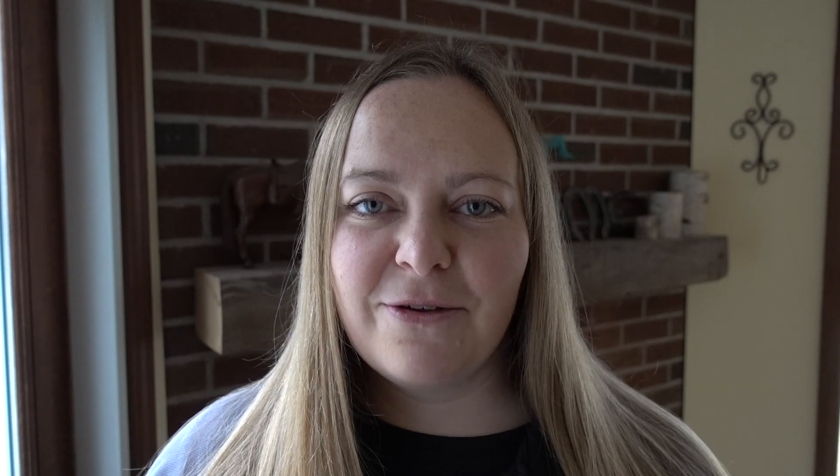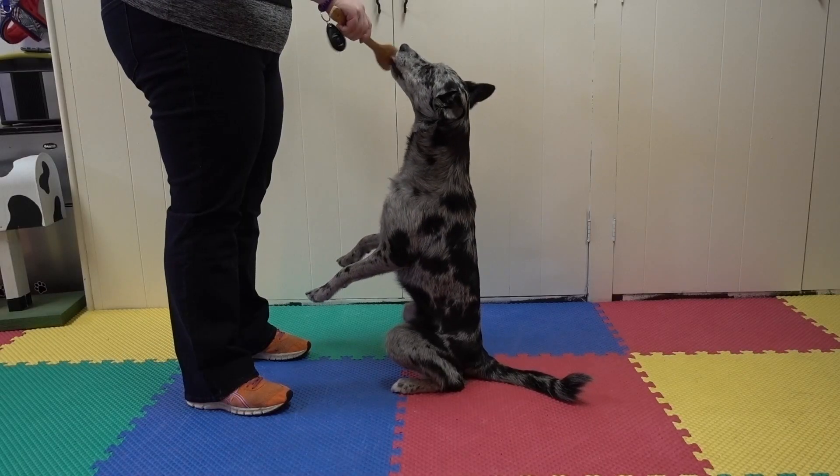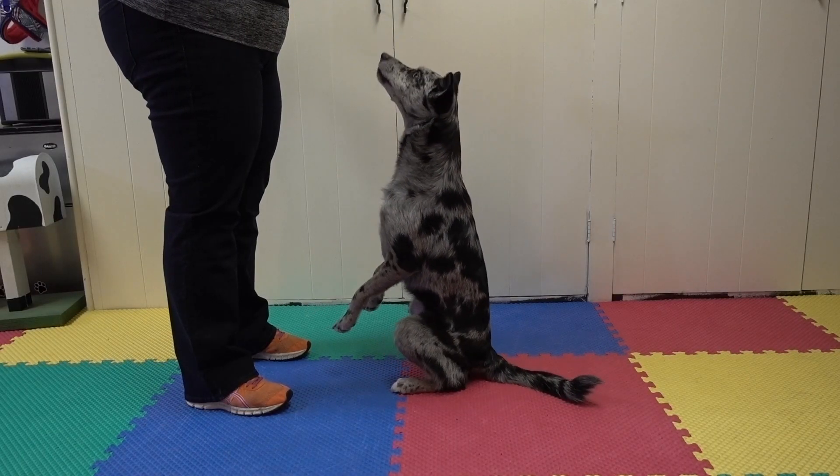We can also use other types of treat delivery such as peanut butter on a wooden spoon or a food robot. Delivering treats effectively is an actual skill, so you're going to want to practice with your dog to make sure you get the timing and delivery down. Lots and lots of practice, lots and lots of training.